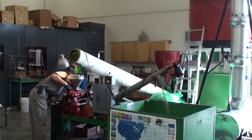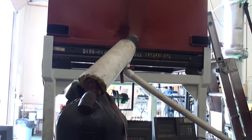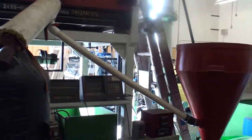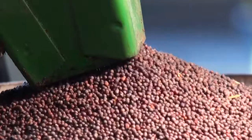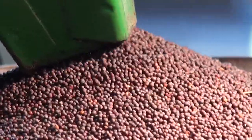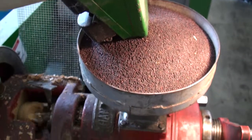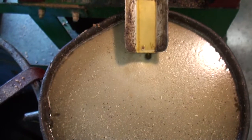We've been using these since the early 80s and they're very good presses. They hold up well and they're pretty easy to work on. At times we've done 10 ton a year, other times maybe one or two. It depends on what's needed — who needs meal, who needs oil, and how much seed is available.